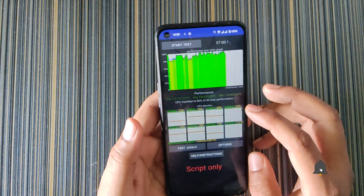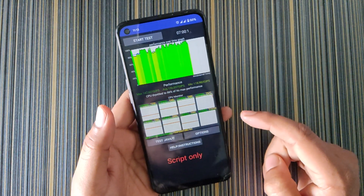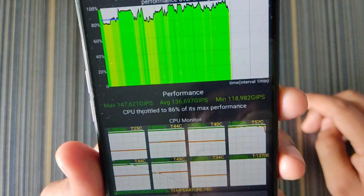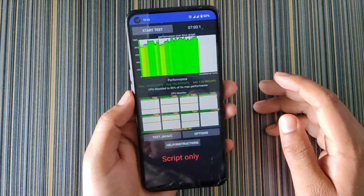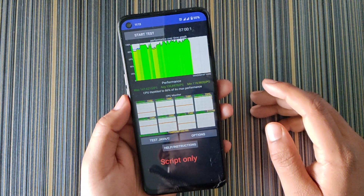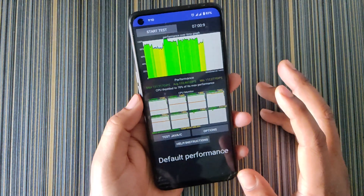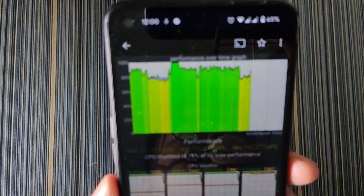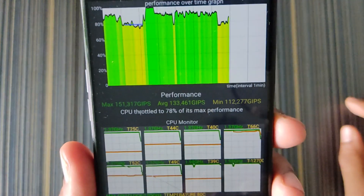Now let's look at performance. Using a performance script with the MTK File Manager but no custom kernel, the CPU reached 86% of maximum performance. Note that this benchmark app is built for up to Android 13 and doesn't fully utilize Android 14 resources. Without any of the three Sionic Lab performance options, I got only 78% performance with a lot of throttling — the graph fluctuates a lot.